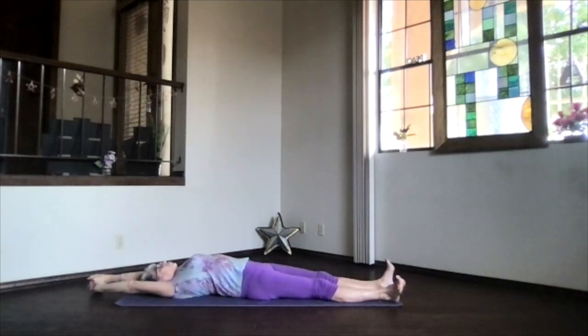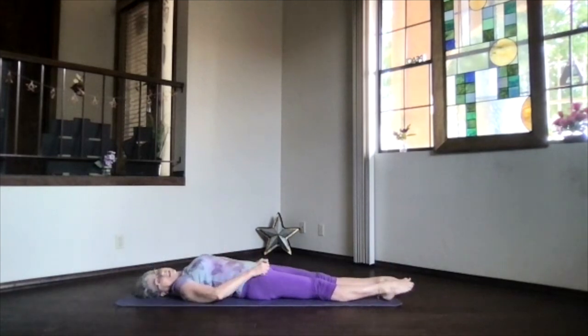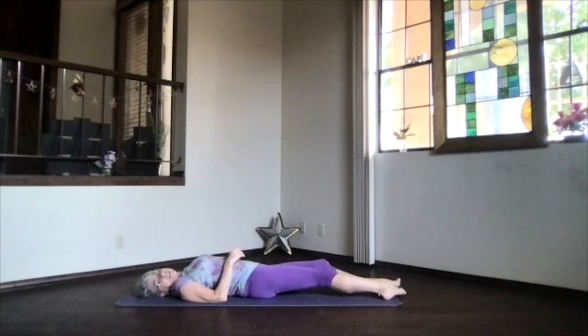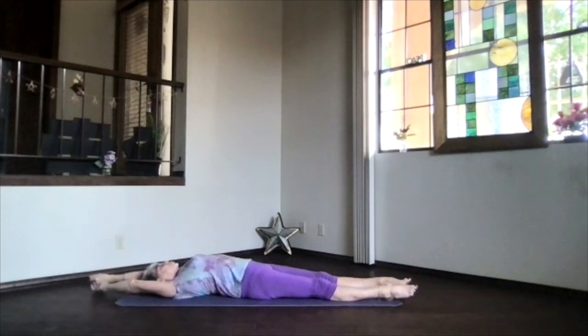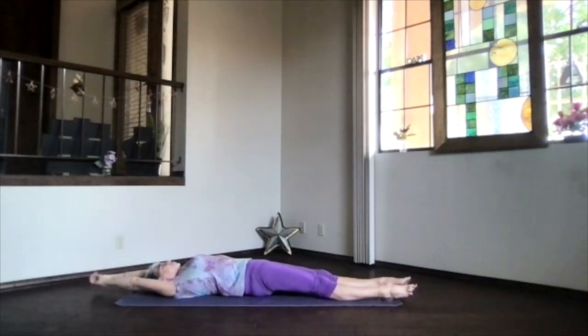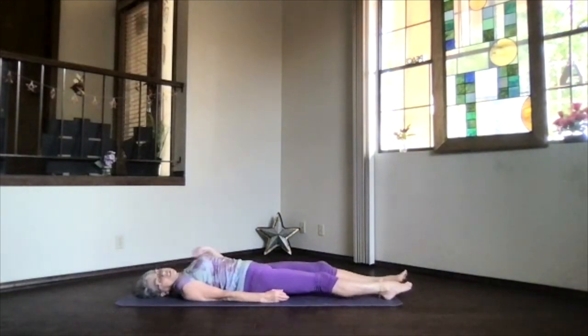As you breathe more freely and deeply, just begin lifting your body gently, however it feels good for you to do it. Moving your feet, ankles, legs, arms, and hands. As you breathe more deeply, give yourself a good stretch when you're ready for your final hug of appreciation.